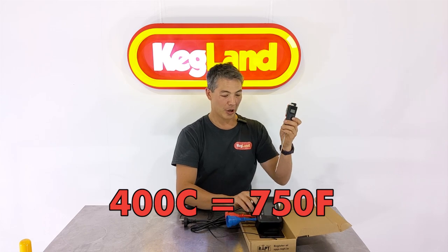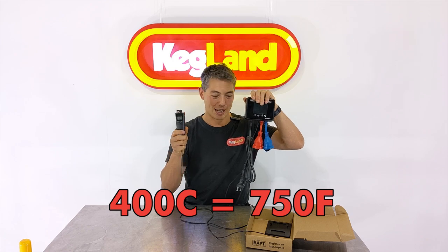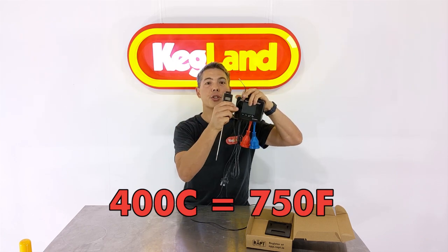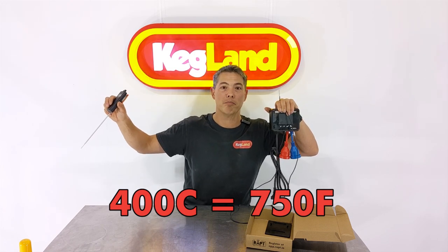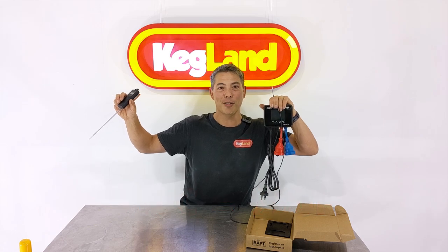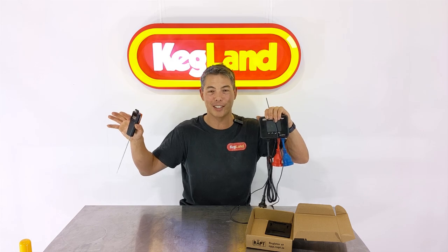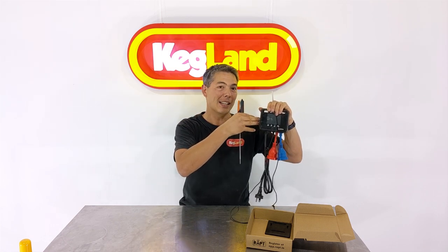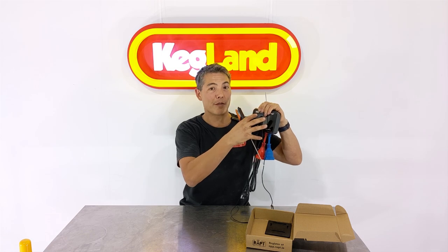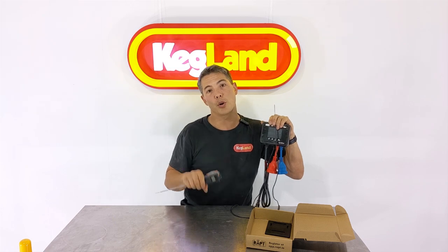What you could do is pair the Bluetooth probe with this device and instead of using the wired probe on the unit, you can pair these two together, put that probe into your turkey inside a baking oven or something like that, and use the temperature control box to turn that oven on and off. The Bluetooth beaconing function can pick up on really energy-efficient Bluetooth beacons, relay it back here, and then log that information from the additional probe up to the RAPT portal.